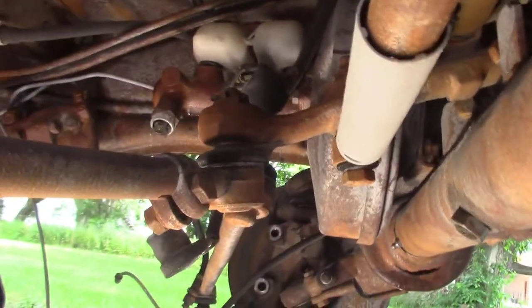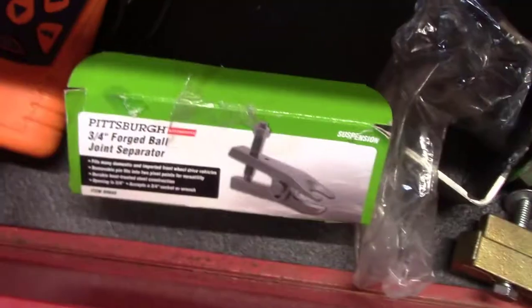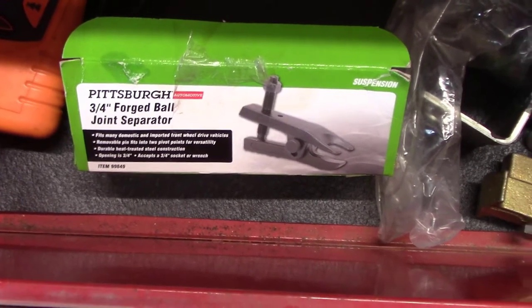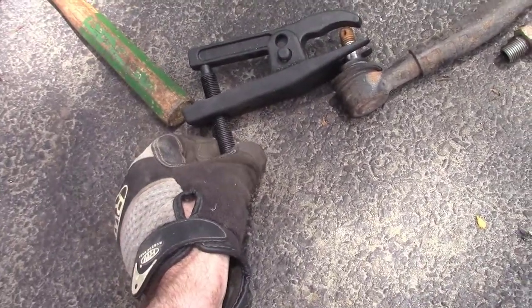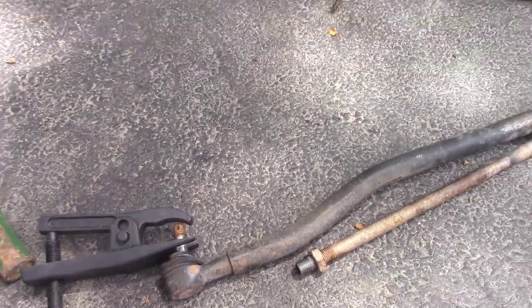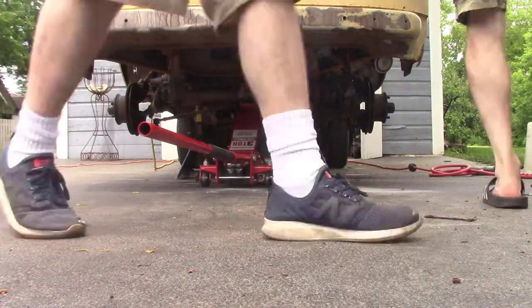In order to get those ball joints separated from the drag link you just saw on the ground, I had to buy a ball joint separator from Harbor Freight. The way it works is you put that fork end in between the rubber of the ball joint and where it goes into the rod, and the other end is on the end of the rod. You just tighten that and it'll pop that joint down.